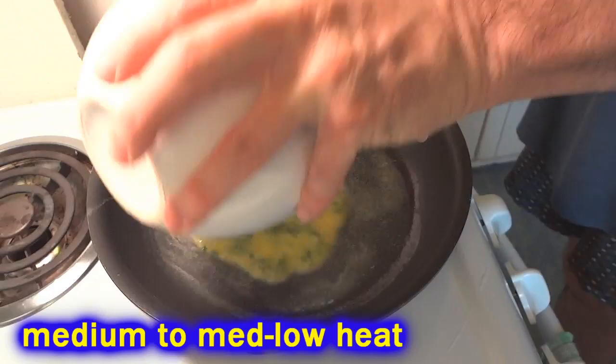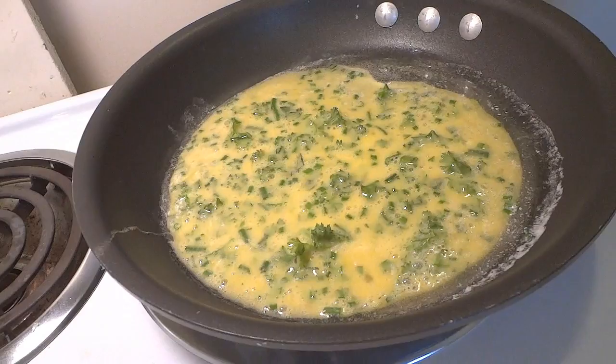Throw it in there, spread it out a little bit, and then we'll just leave it alone. Let it start to set up a little bit. The thing is, you don't want it to be so hot that when the egg hits it, it starts sizzling up and gets all brown and blah blah blah, because you don't want it to be hard.